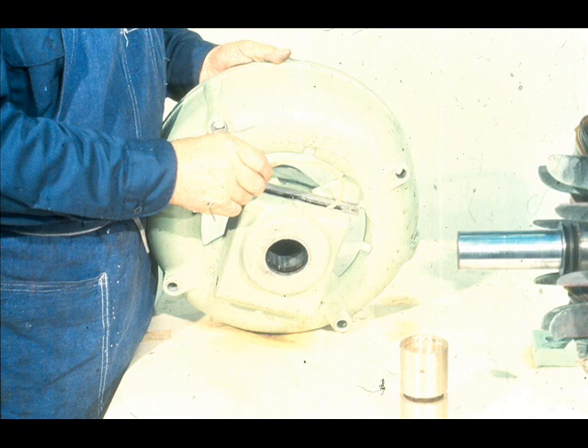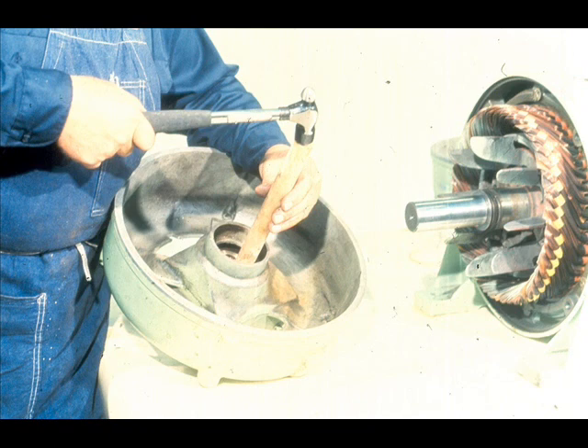Now the bearing may be installed in its fit in the housing. However, before sliding the bearing in, the oil ring must be lowered into place through the inspection opening in the top of the housing. With the ring in place, the bearing may be tapped into its fit. Be very careful to avoid any damage to the oil ring while doing so, and make sure the bearing lock screw hole is properly aligned.